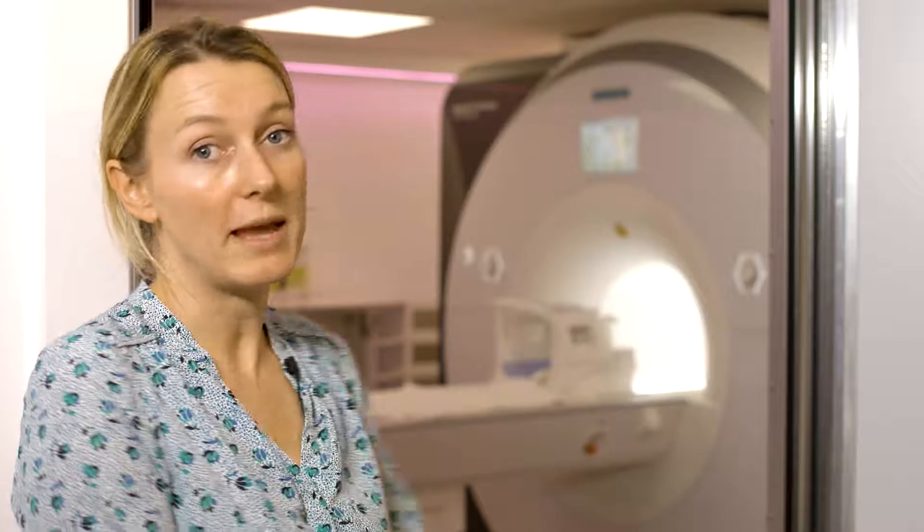When they're ready for the scan, you'll then be walking into the room and lie on the MRI table as you see there. We then fix ECG stickers so we can monitor your heart during the procedure, and then the table will go into the scanner.